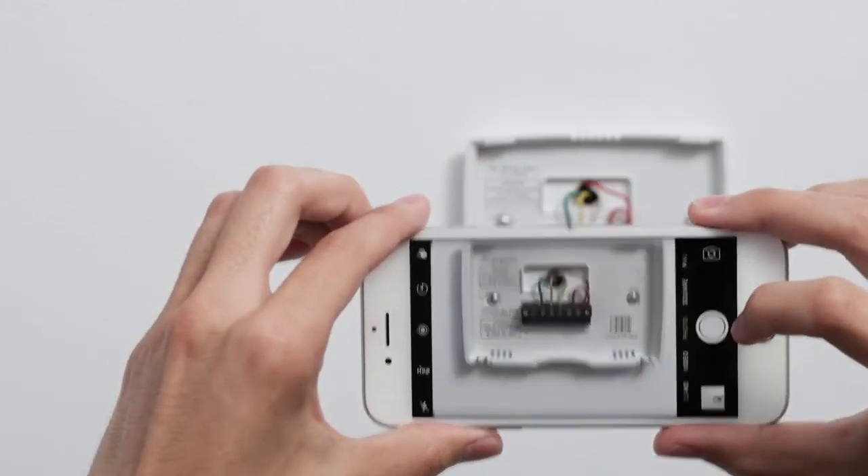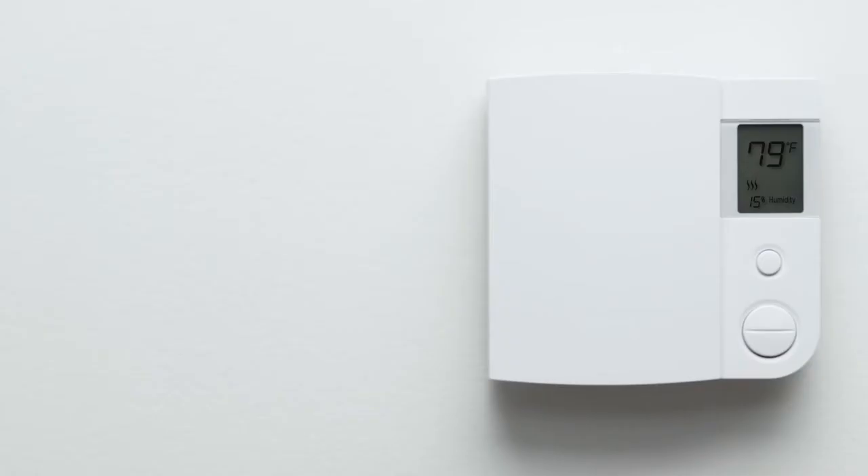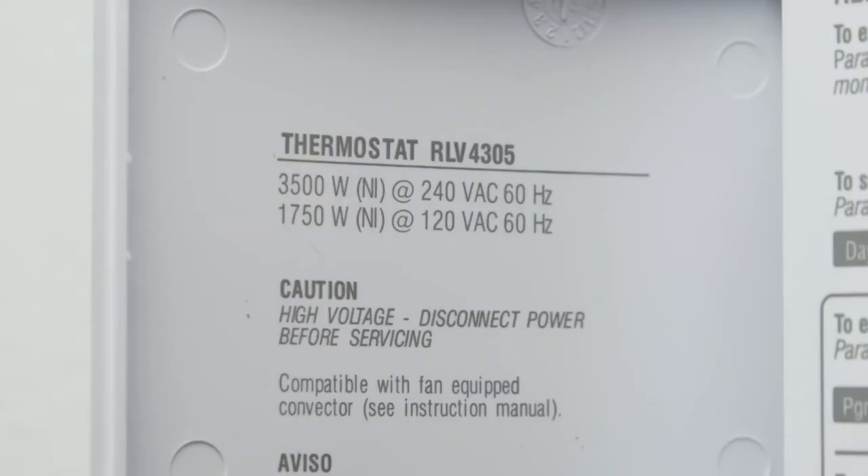Take a picture of the wires with your phone so you can reference it if you need to. Now check if your thermostat is connected to thick wires with wire nuts, or if it's labeled 110, 120, or 240 volts. If either of these conditions exist, you have a high voltage system which is not compatible with Nest thermostats. Do not connect a Nest thermostat to these high voltage wires. Your system is not compatible.